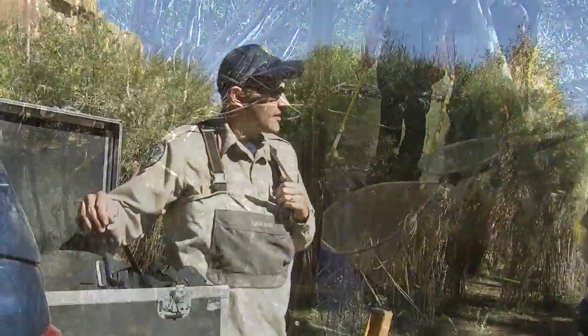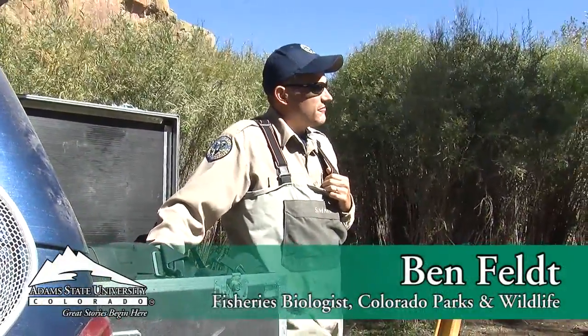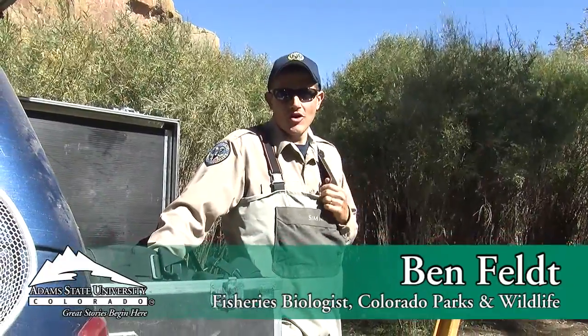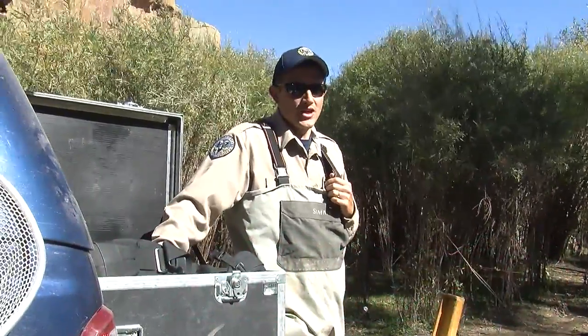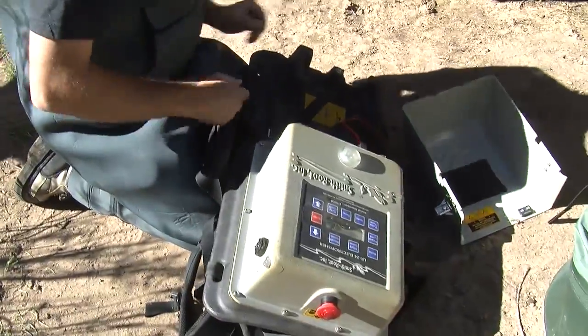These are the backpack shockers we'll be using today. We use these quite a bit for fisheries work — they're really great because you don't have to haul a boat or generators to be able to shock fish. For really remote places, these are just ideal.